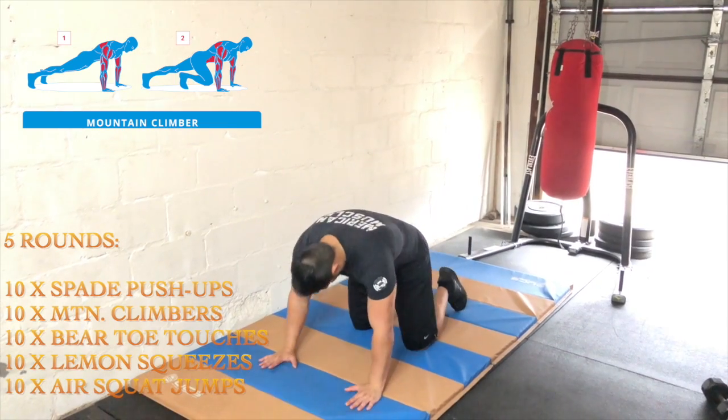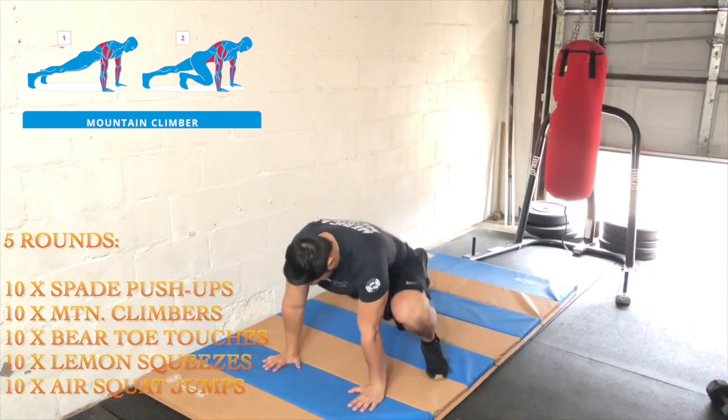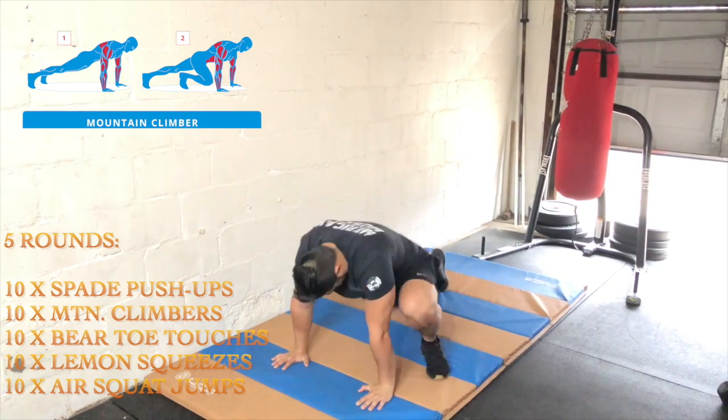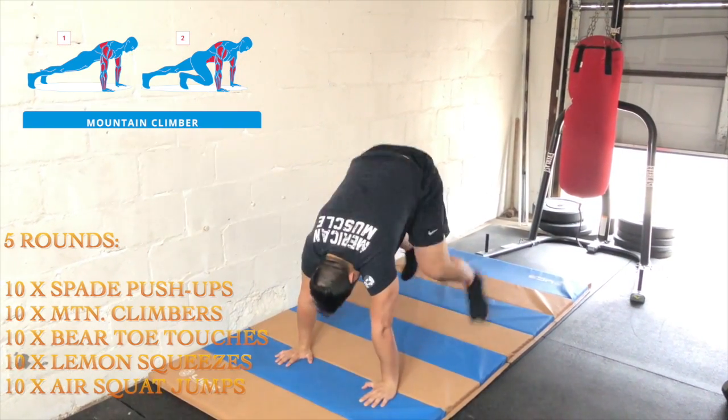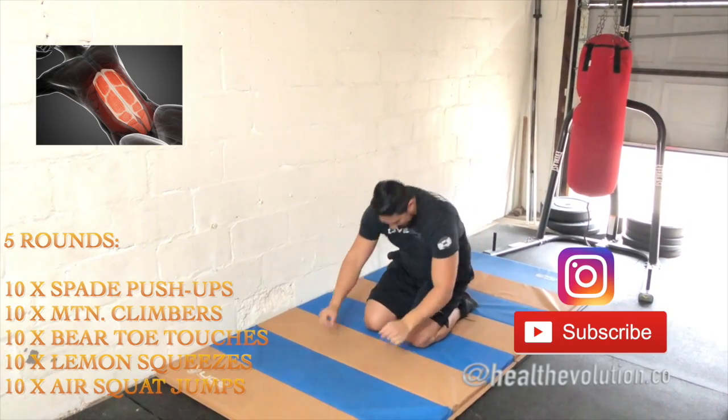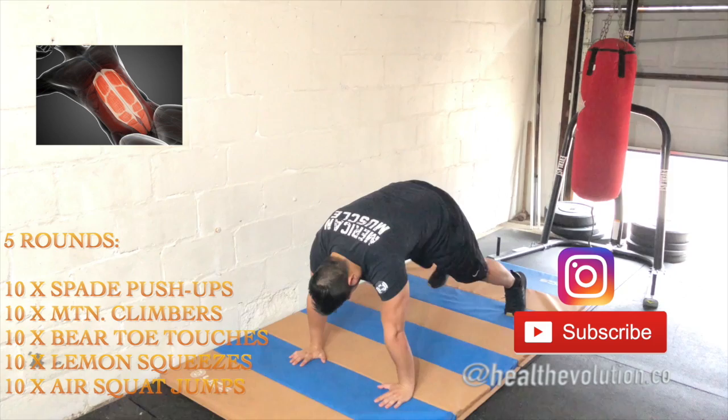Next we have 10 mountain climbers. The emphasis here is to really drive the knee as high as you can go, allowing the same foot to get next to the same hand. We're getting 10 on each side.